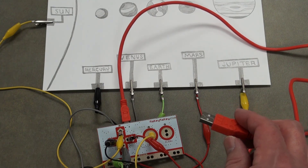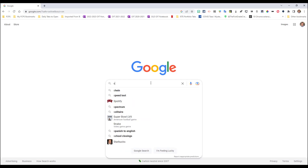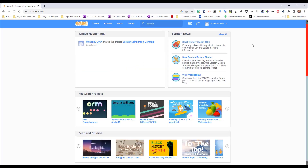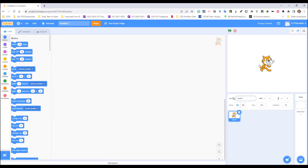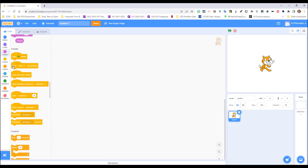Now we're going to use the Scratch platform to add audio to our project. Go to Google and search for Scratch — we'll use scratch.mit.edu. You may need to create an account. Once logged in, go to 'Create.' Scratch is a drag-and-drop program that's very easy to use. Go to the Sound section on the left-hand side and look for 'when space key pressed,' drag it out to the stage, and change it to 'up arrow' because that's where the Sun is connected on the Makey Makey.